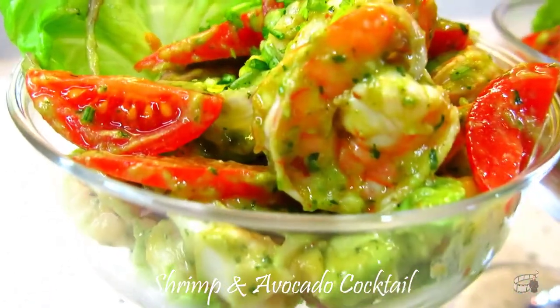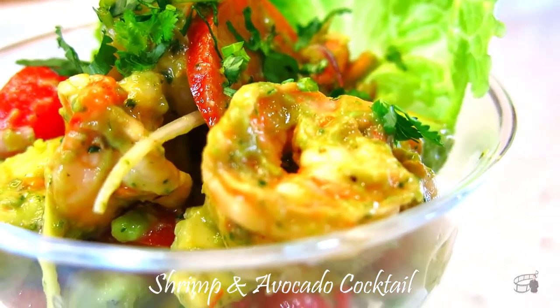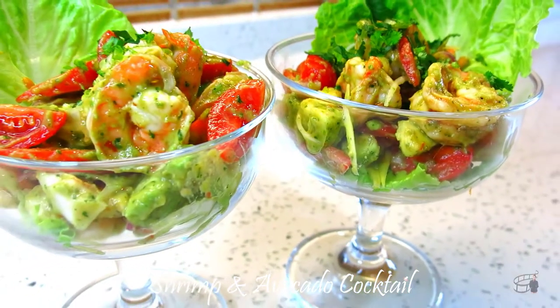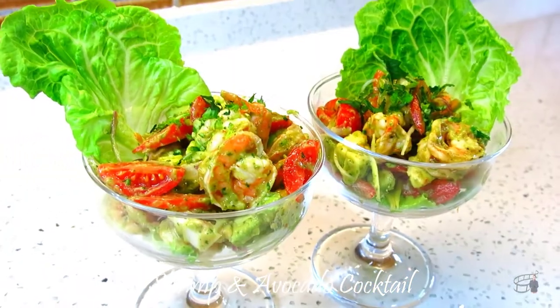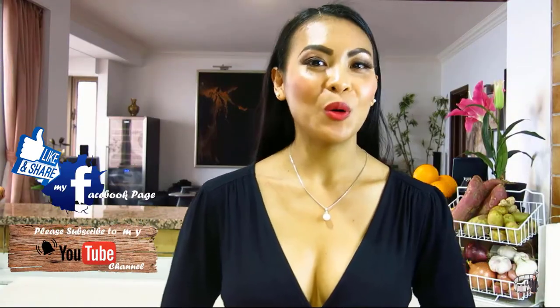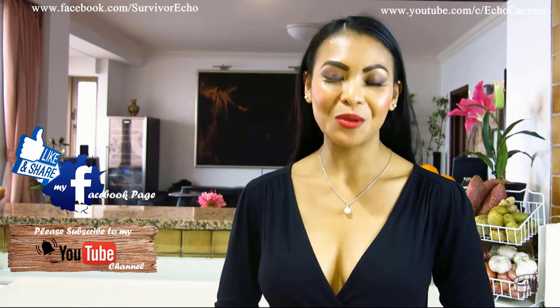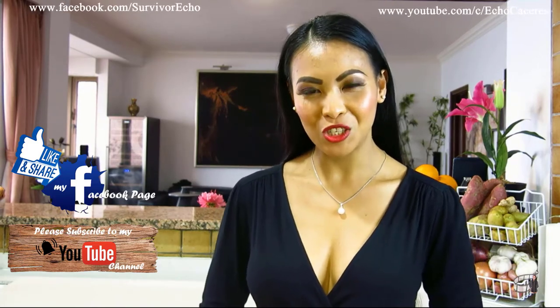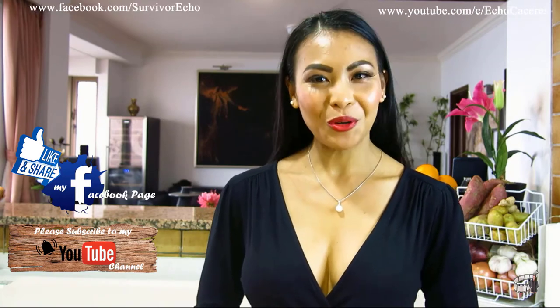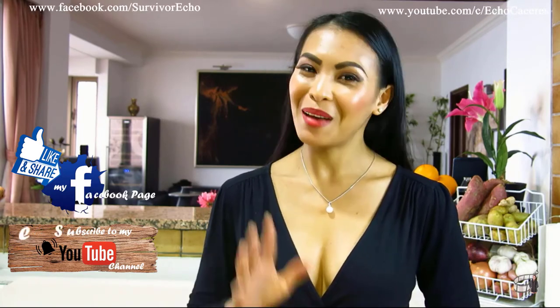I love this dish, and I hope you'll try to make it too. You can also add some baby squid or scallops to this recipe. Serve immediately, and as always, enjoy! Thank you for watching — please like and share this video. I will post more cooking vlogs every week, so I hope you will share my Facebook page with your friends. Please consider subscribing to my YouTube channel as well. Thank you for your support, and I'll see you guys soon. Bye!